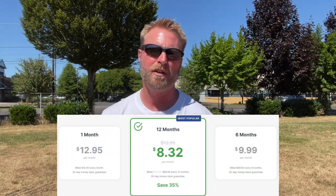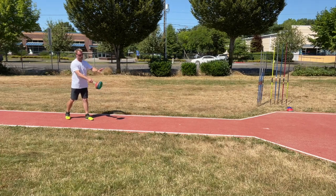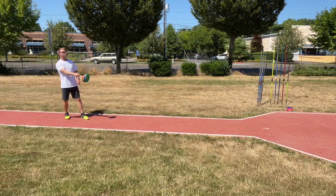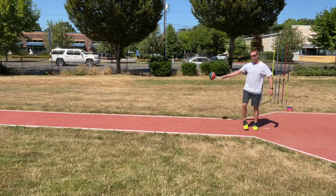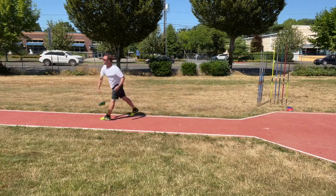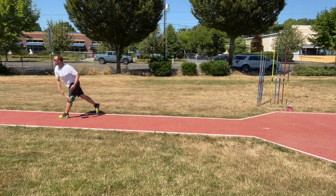Before we get too far in this video — this video is sponsored by ExpressVPN. So if you're concerned about your internet privacy, ExpressVPN is a fantastic VPN. The link is in the description box below, and thanks for supporting us by supporting our sponsors. So I'm going to start it low here. As I go through my cross, I'm going to wind it up and then transfer into my throw — one, two, three, and over the top. I'll give you a left side view — one, two, three, and over the top.